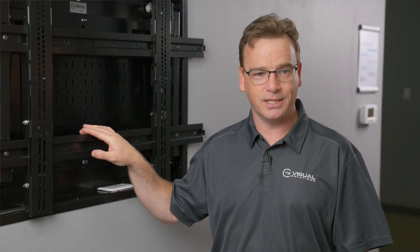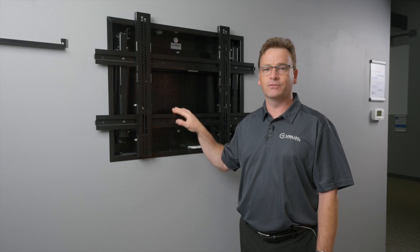The Wallmate 32B is perfect for your next integration project. I'm James Fyfe for ARPA Visual Solutions.